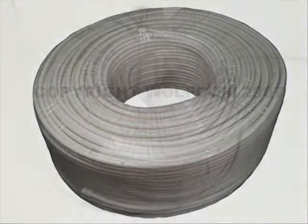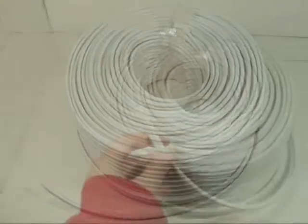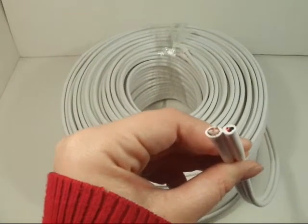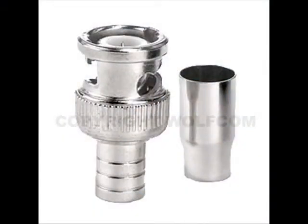This is a 300-foot RG59 cable with video and power line in one. This item has perfect compatibility with our pigtails. The Siamese cable has no ends, so the connection can become anything you want it to be, whether it's a BNC or an RCA connection, using items such as our BNC crimp.